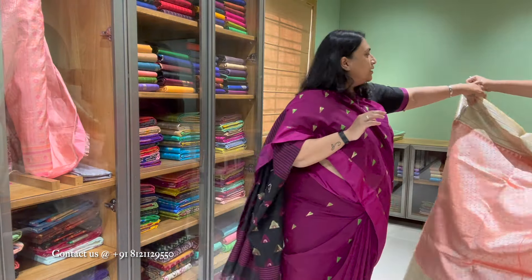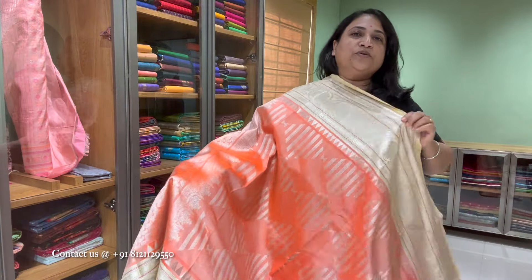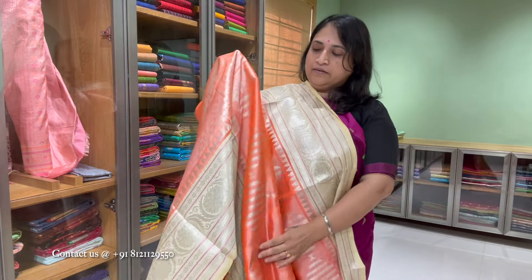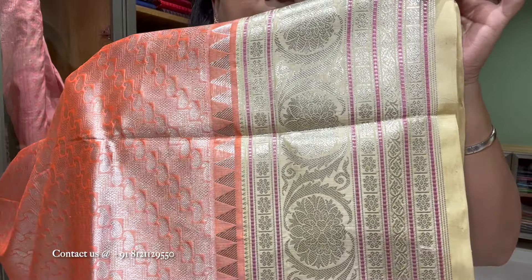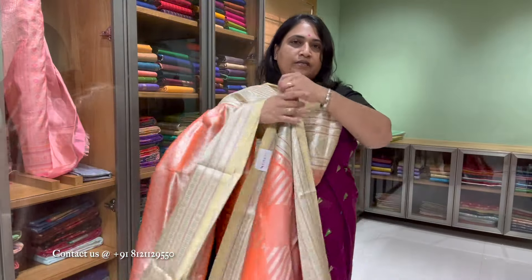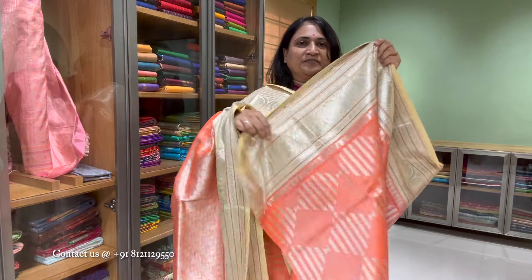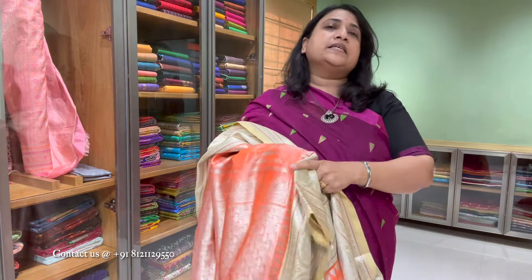The next one is a lovely Venkatgiri — very good saree. Beautiful saree in a cream border. Motifs: paisley motifs with geometrical design in between, that's the border design. Floral motif, Navratna and the temple design runs through the entire saree. Beautiful combination. Price is 16,600.